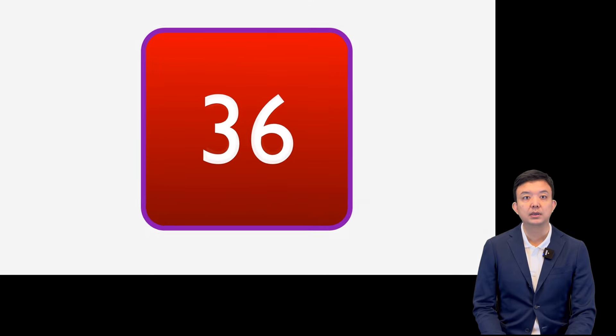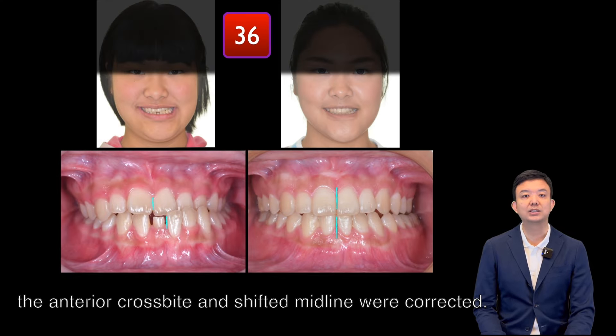36 months later, the anterior cross-bite and midline shift was corrected.